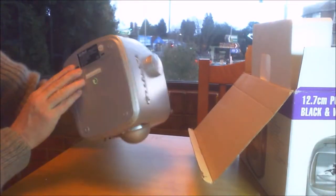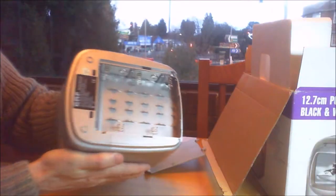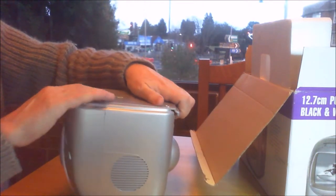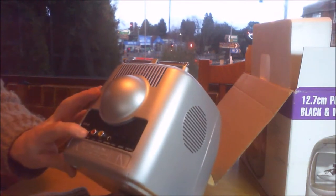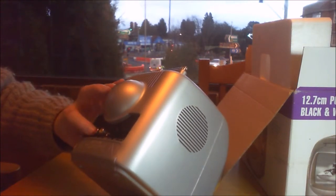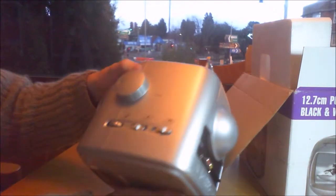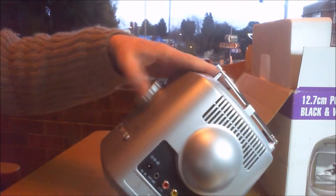Isn't that gorgeous? It requires 10 C cells for battery power, though I don't think we'll be running it on battery. On the back we have a mono audio in, a video in, a headphone jack, and there's the antenna — that's what the adapter in the back is for — and the 12 volt DC in. There's also a vertical hold, a brightness control, and a contrast control. On the side we have the AM FM radio settings, the TV settings, volume control, and tuning.